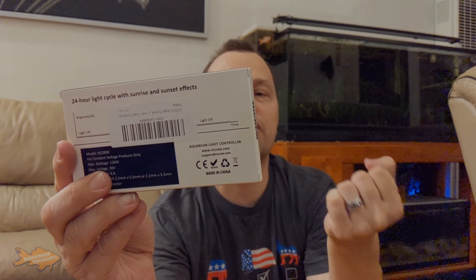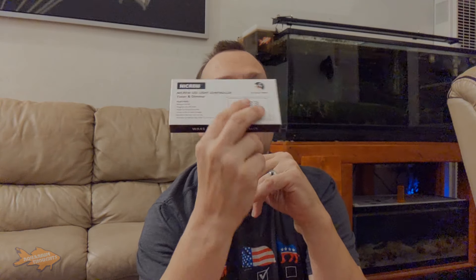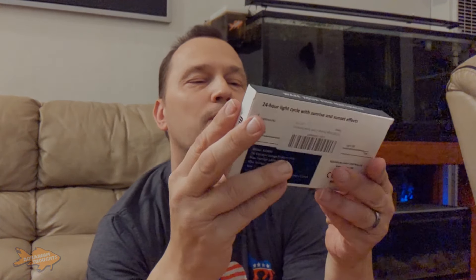Currently I have it on a smart controller, which is not very smart. It's kind of inaccurate and not consistent — sometimes when I'm home at 11 o'clock it's still on when it's supposed to be turned off at sunset. That's why I'm switching to the LED light controller. This is a 24-hour timer. It has a manual on/off option, programmable on/off times, and it's a single channel controller, meaning it controls either the white or the blue but not both. It simulates sunrise and sunset, providing a natural day-night cycle for your fish.